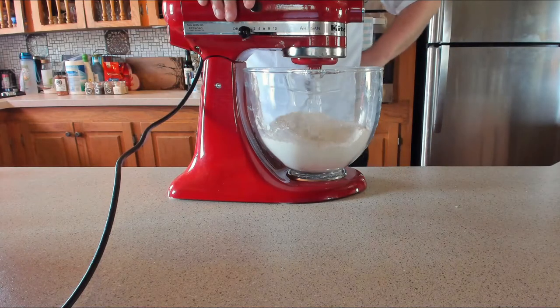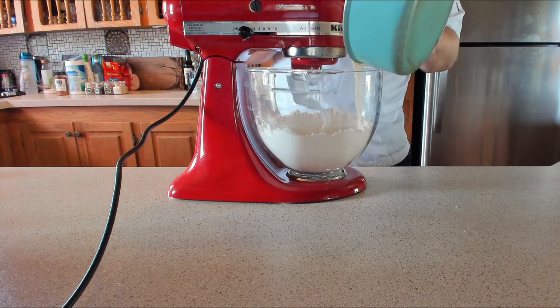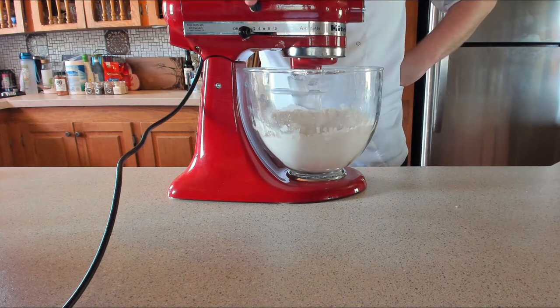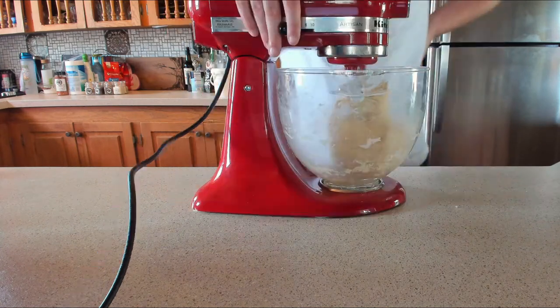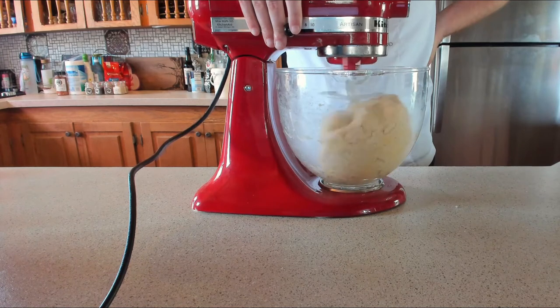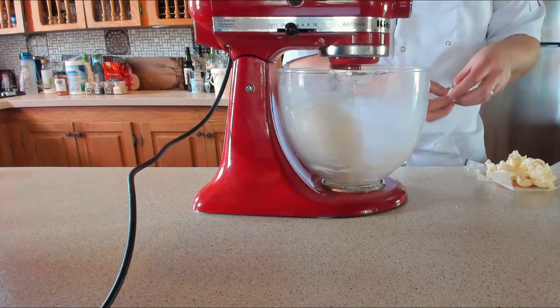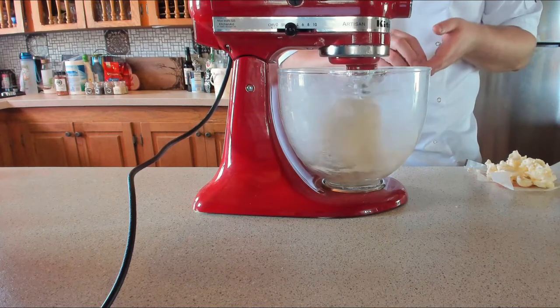Once on low speed, mix for about one to two minutes then add the yeasty milky mix. Leave that to mix for a couple of minutes, then add the room temperature eggs one at a time. Pick up the speed to medium and beat for about five to ten minutes. Once nice and smooth, start adding the butter little by little - 113 grams or half a cup of butter.